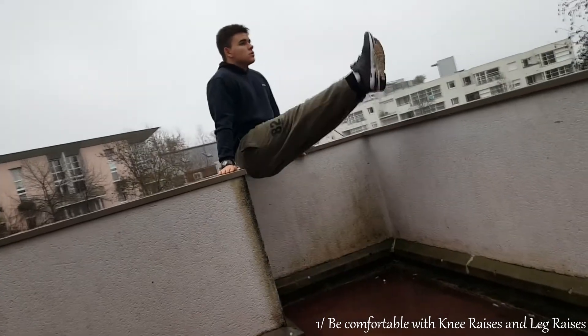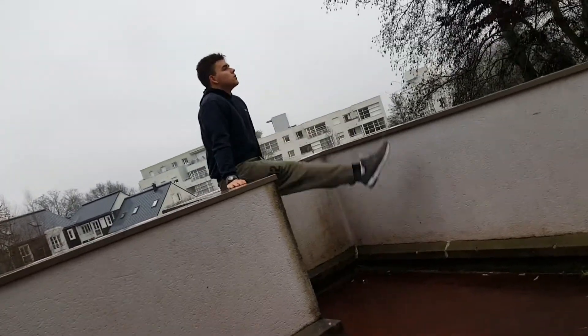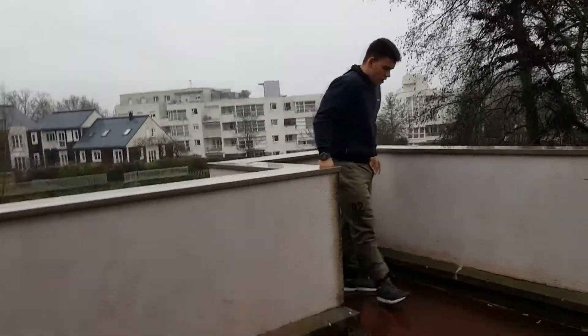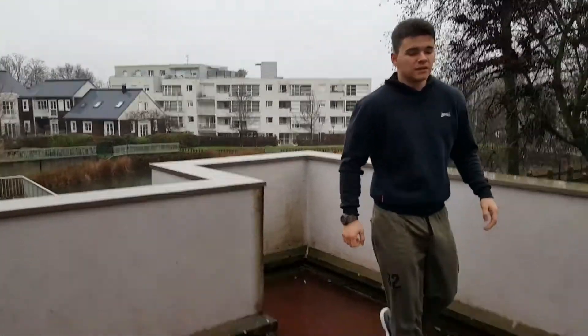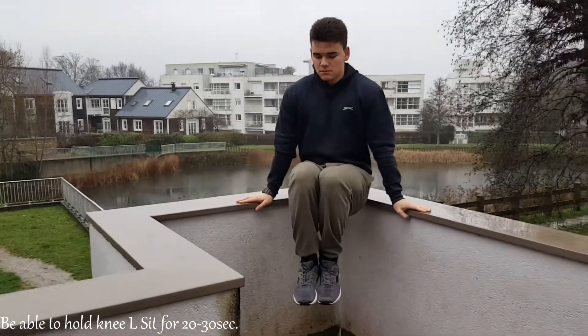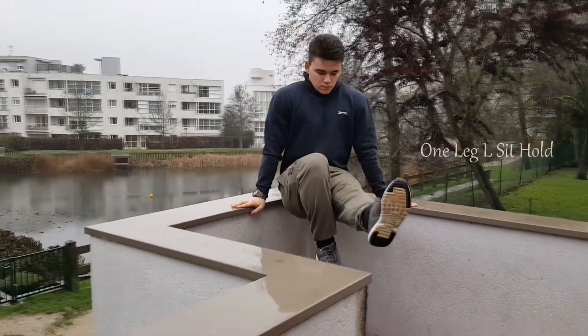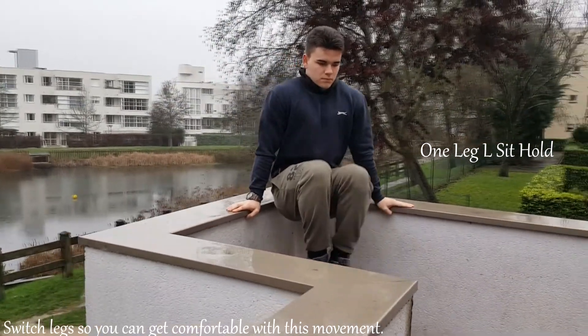If you are not comfortable with those two exercises, do them like three times a week for two or three weeks. The first type of progression of L-sit is knee L-sit. When this progression becomes easy for you, we are moving on to the next progression: one leg L-sit.